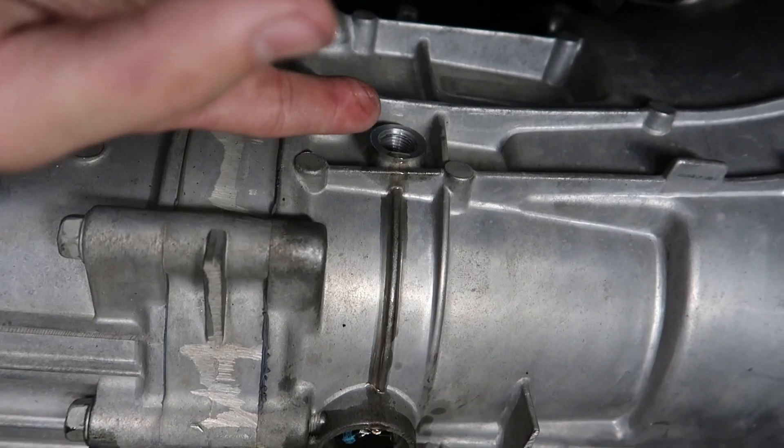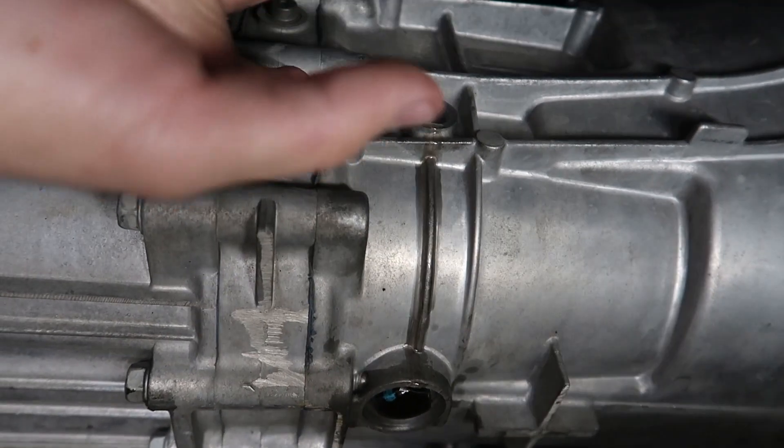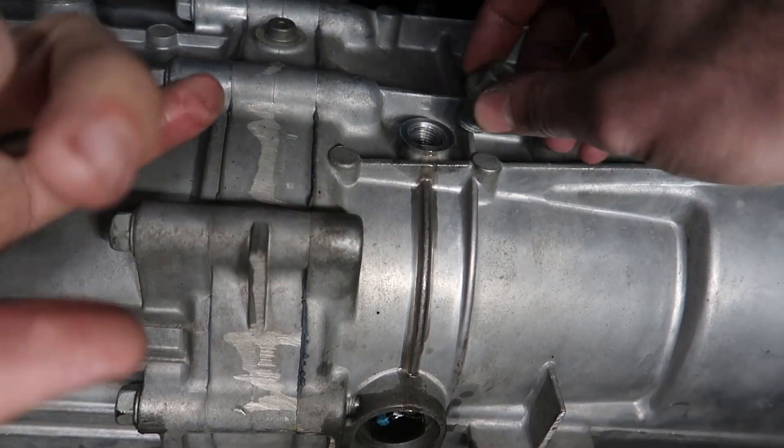Now it's finally pouring out, so at this point when you see fluid coming out you should stop because it's already pretty much full.